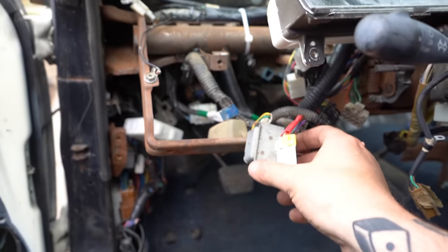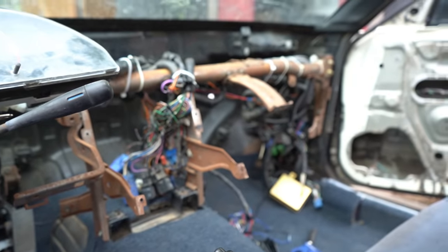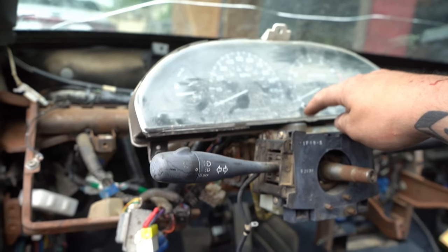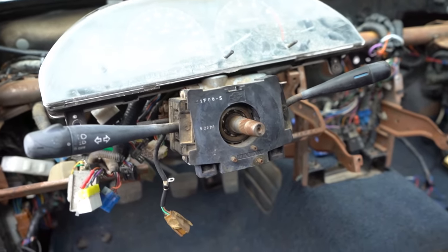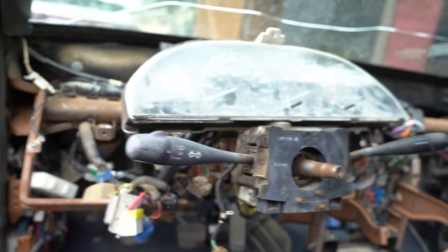We're still not really sure where everything goes, but that's a bridge we'll cross when we come to it because we don't know much about any of this. We do know where all the plugs go for the cluster, so we're gonna get those in and then get the plastic surround around the cluster, then throw the dash in. Maybe the dash first — not really sure how it works, but we are gonna find out. That's what we're here to do: find out and do it.